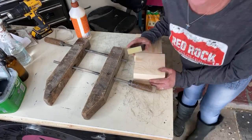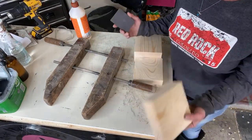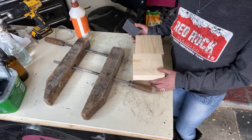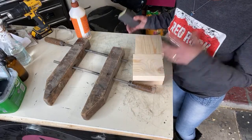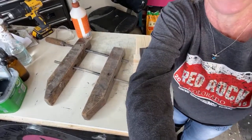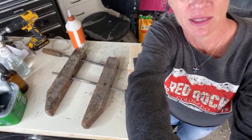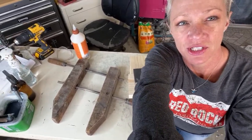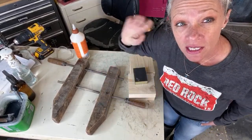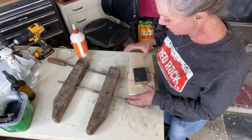Hi guys, it's Melanie! I thought I would pop on here real quick and just have a little project today that you can do with just scrap wood that's around your house. We're all stuck at home trying to think of ways that we can do stuff inexpensively because it's just stuff that we already have. Say hi if you come in!